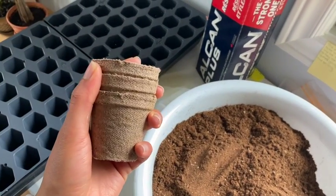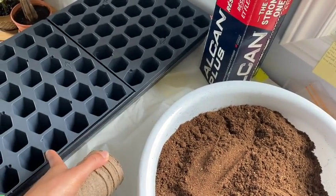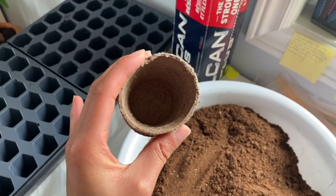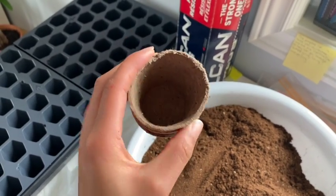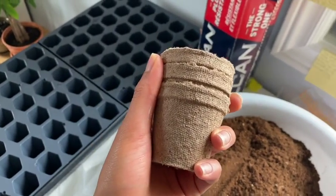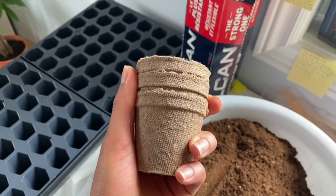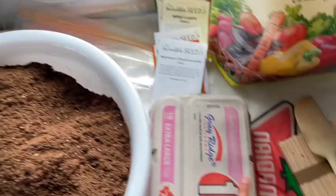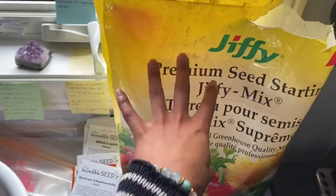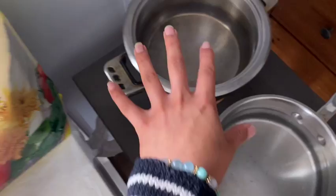These peat moss pots are what I'm going to be transplanting some of the seedlings into when they've outgrown the cells. What's really handy is that you can put these directly into the soil, whether that's in containers or directly into the ground. I also have some popsicle sticks for labeling, and I already showed you the seed starting mix.